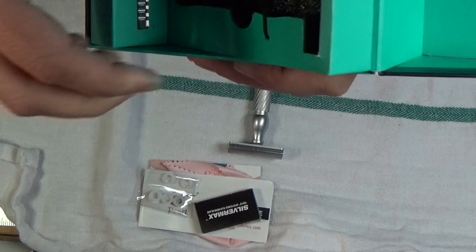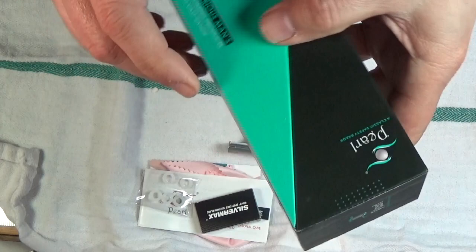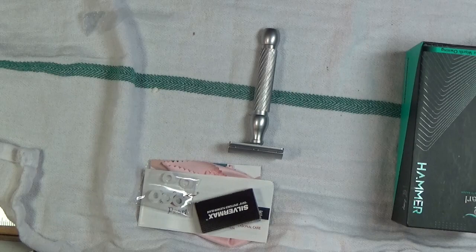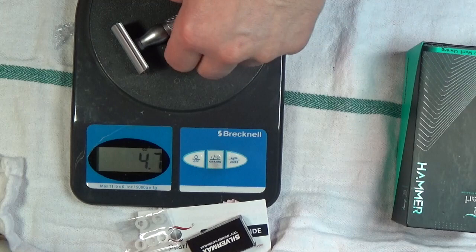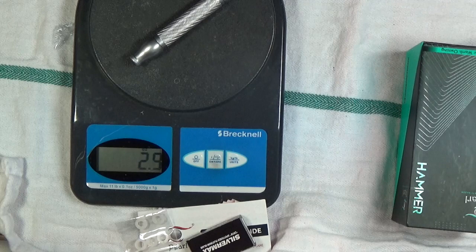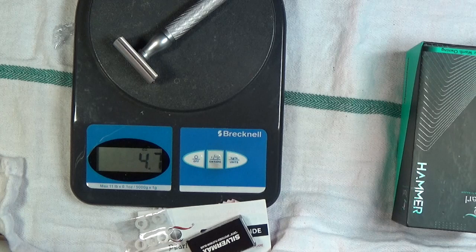I can't quite figure out how it comes out of the box, so I'll figure that out off-camera instead of you watching me struggle. Then I'll bring this into the den and we'll do a shave. The overall weight on this is 4.7 ounces — the handle is going to be the heaviest part at about 2.9 ounces. Handle heavy.